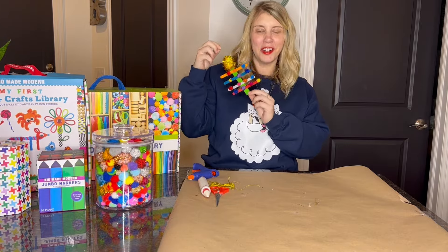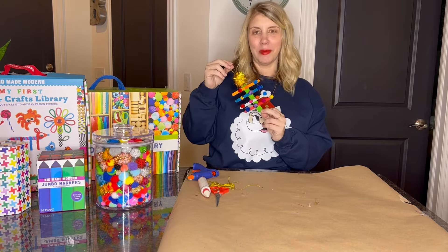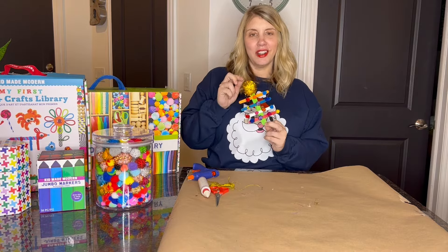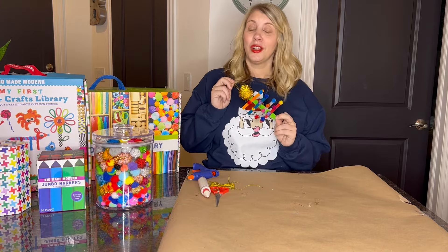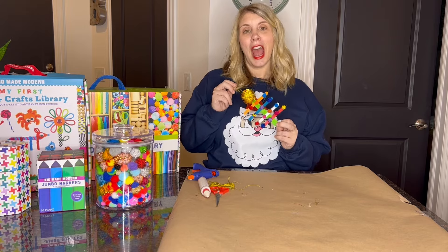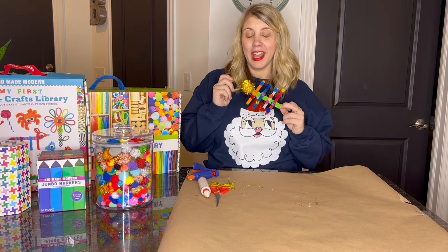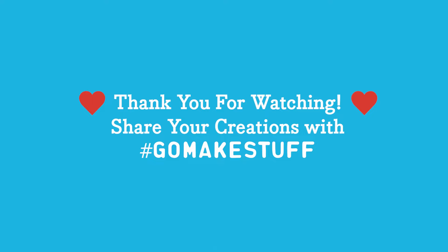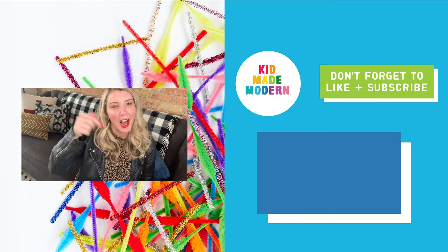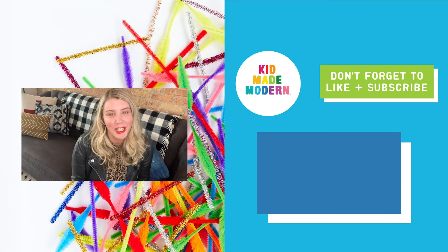Look at our fun craft stick Christmas tree — it goes well with my Santa sweatshirt! It is so cute and so colorful. We love color at Kid Made Modern, so this is such a fun, easy craft that I can hang up on my tree now. If you crafted with us today, make sure to share a picture with us on social media with your grown-up — tag Kid Made Modern, hashtag go make stuff. We hope you have an awesome holiday season and have fun crafting, spending awesome time with your friends and family. Be sure to like, comment, and subscribe, and for more fun inspiration and craft kits check us out at kidmademodern.com — thanks, and I can't wait to see you all again for the next video!